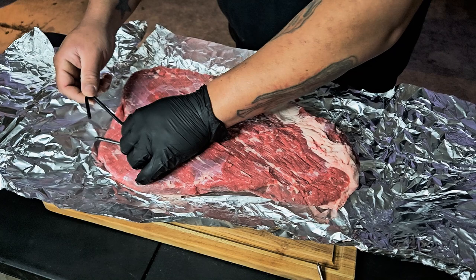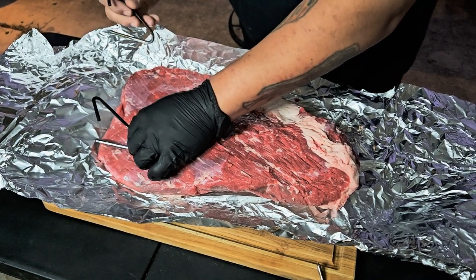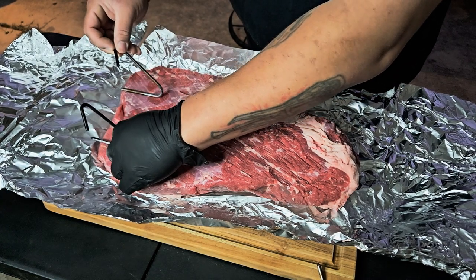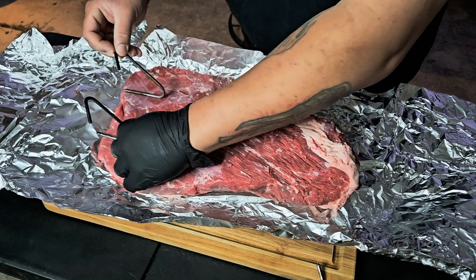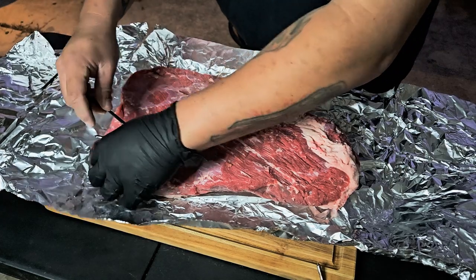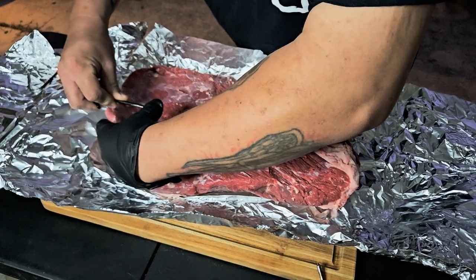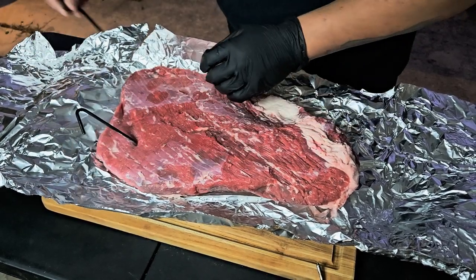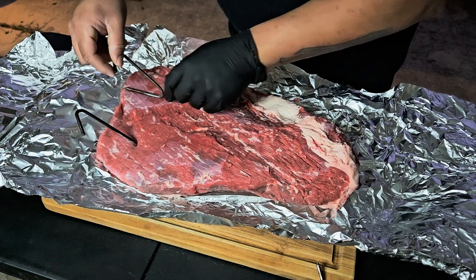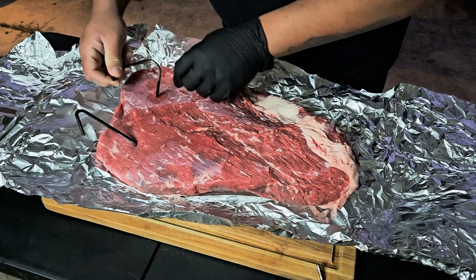Kind of maybe like that. Hopefully you can see — you kind of want to line them up so they go in the same direction. So about right there. Stick it right through like that. Then get your other one, line it up — maybe right there. This one kind of goes up a little bit more; it's thicker on this part.